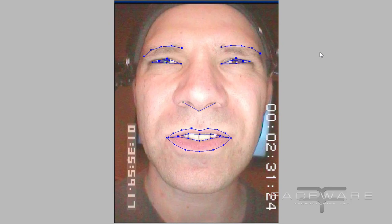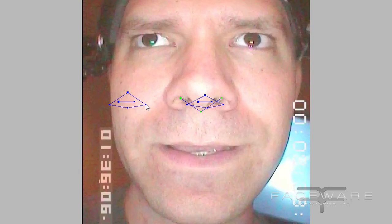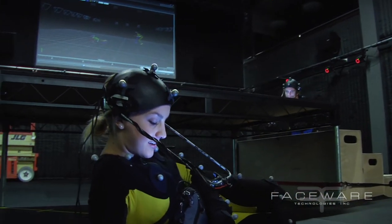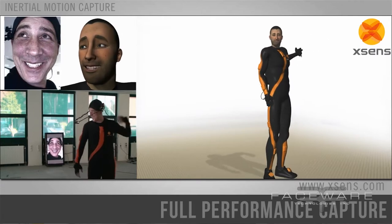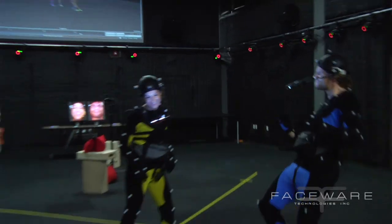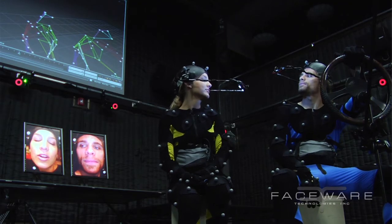Our head cam rentals are the ideal solution to use with the Facewear software suite. The first reason is that the footage that comes out of our head cams is ideal for the software — not only is it great animator reference, but it's positioned perfectly so that the performance of the actor comes through very strong. The second reason is that the actors themselves are able to act much more naturally, moving around the set as if they're not wearing anything at all.